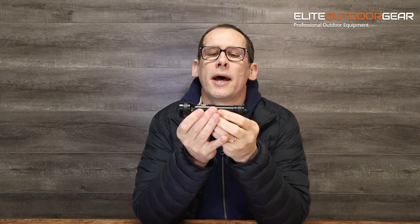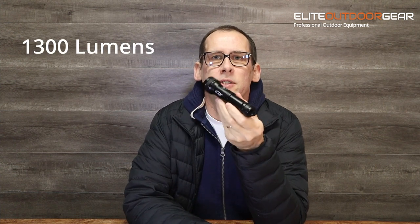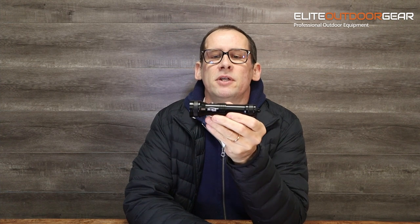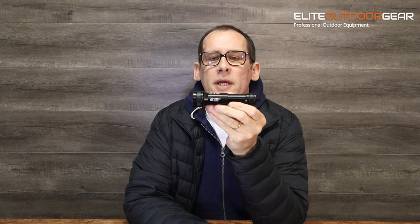Hi guys, James here from Elite Outdoor Gear. Today we're just going to do a quick unboxing of a new dive torch from HiMax. So if you're in the market for a backup dive light — super bright, 1000 lumens — this is a great little dive light. It comes in multiple colors and has several different mode functions in it as well, and we'll get straight into that.